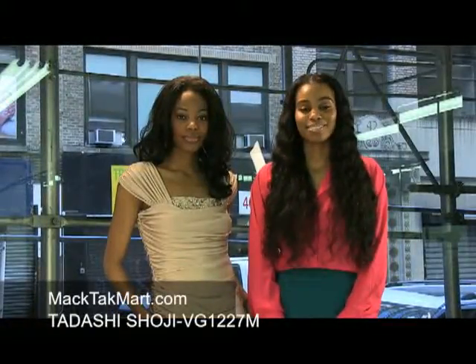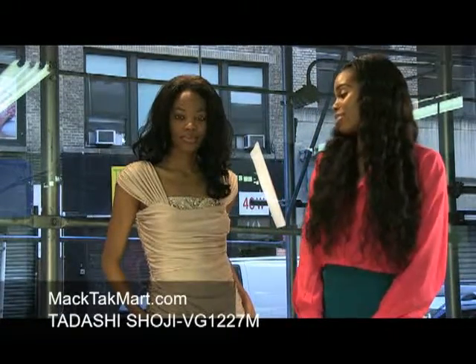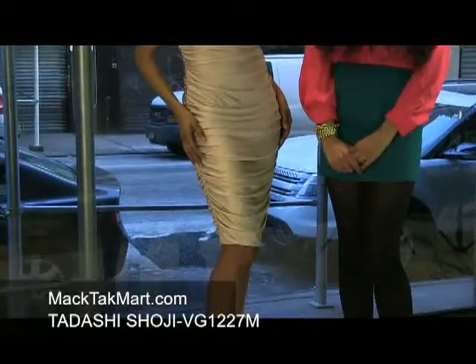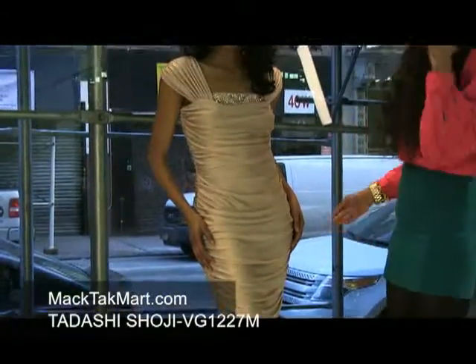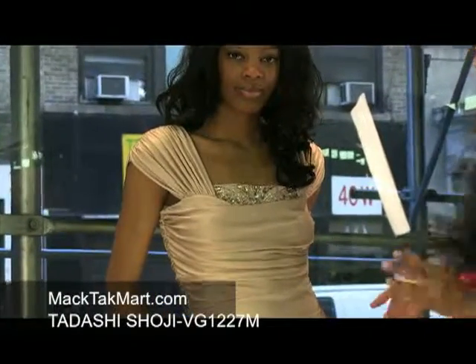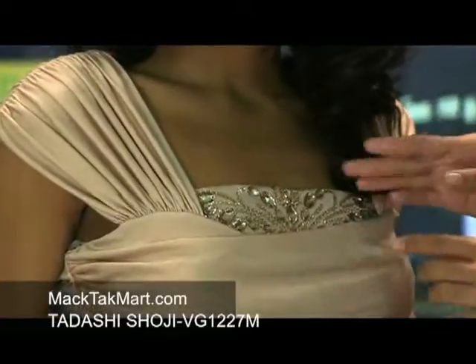Hello and welcome to MagTac TV. Today we're debuting designer Tadashi's Spring 2013 collection, style number VG1227M. This dress is very stunning. It's a gorgeous rose goldish color, or champagne, if you will. It has a very lovely bed of stoning here in the center of the dress.